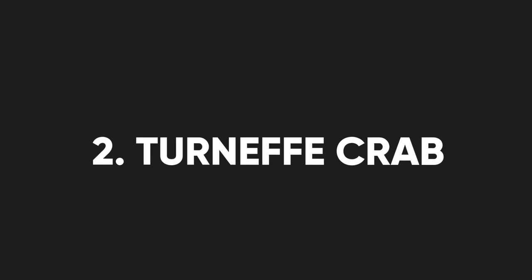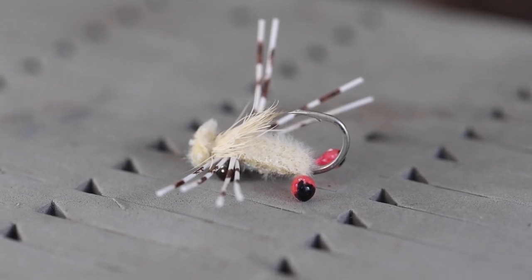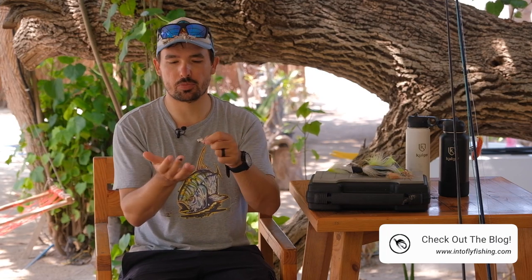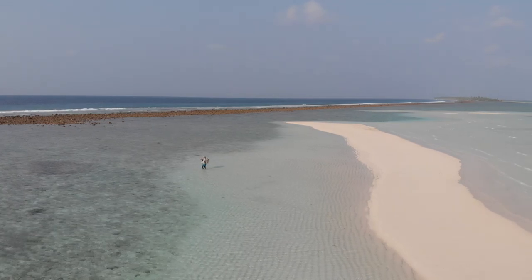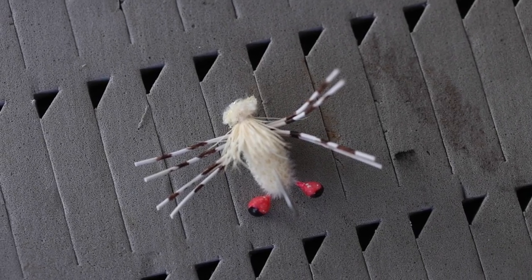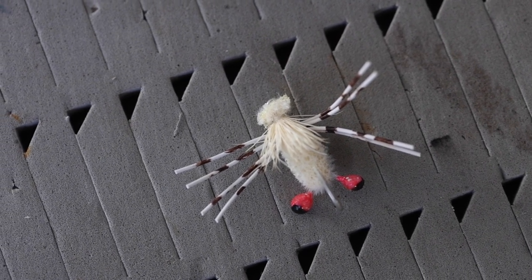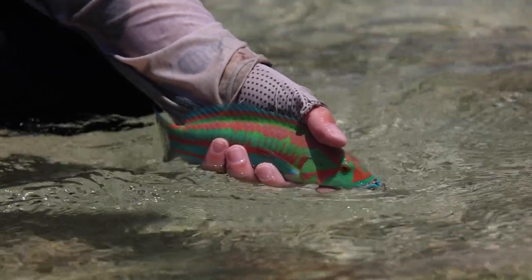One of my new favorite flies is called the Permit Crab. This fly is specifically tied for triggerfish and permit, but I've also seen parrotfish — even emerald parrotfish — being caught on it. It's a weird-looking fly but very effective and easy to tie. It resembles a crab, and if you strip it quite fast it can even resemble a little shrimp. It has two massive eyes, typical of crabs you'll find in the tropics, and is tied with big dumbbell eyes to get the fly down.